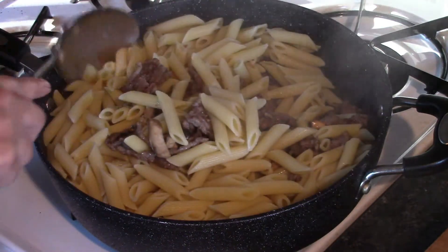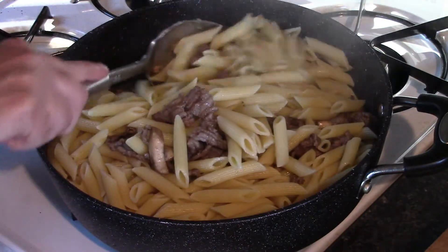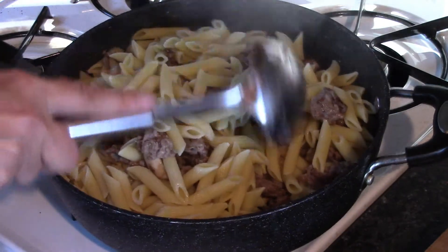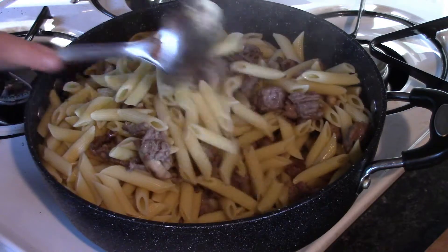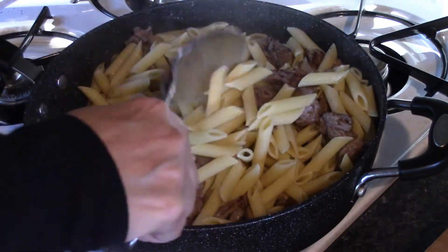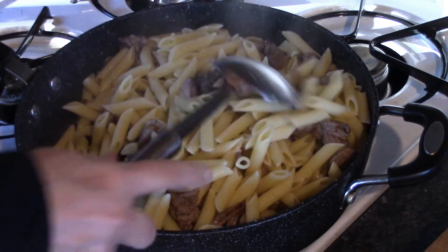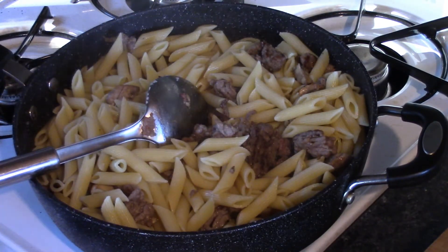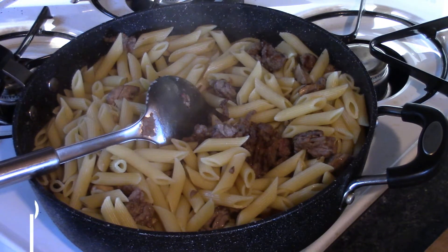If you wanted to put onions and garlic and other things in here, go ahead and do that. But the sausage itself already has a lot of spice in it, and so does our next ingredient, which is marinara sauce or spaghetti sauce.